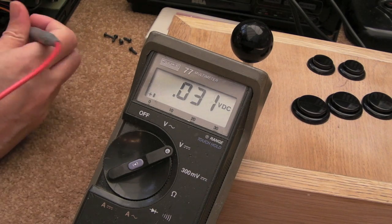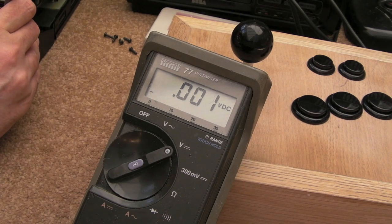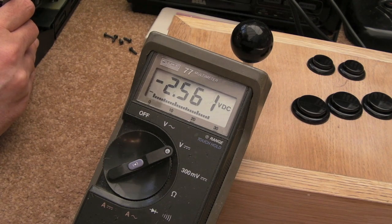Gadget UK here again, a quick follow-on video to the satin video. One thing I didn't show when I measured the DC voltage there — it wasn't clear whether I was using a burnt disc or a rigid pressed disc, and I didn't measure the idle voltage, you know, the sort of default bias or whatever it is.